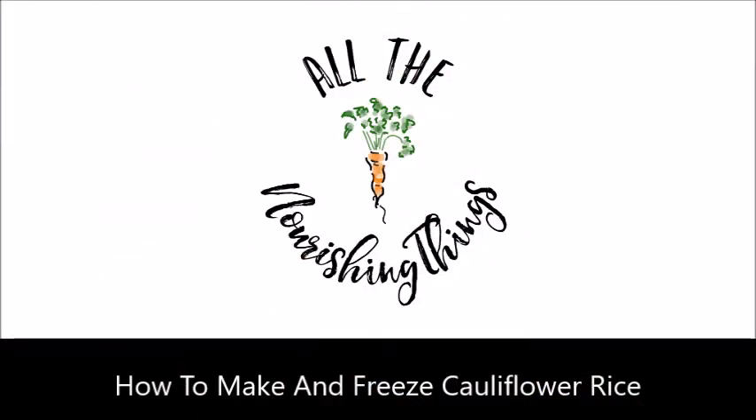Hey there, welcome back to my kitchen. In today's video, I'm going to show you how to make and freeze your own cauliflower rice. I'm Lindsay Dietz from AllTheNourishingThings.com. Thank you for joining me in my kitchen once again. Today I'm going to share one of my favorite meal prep hacks with you.